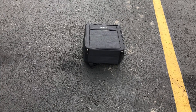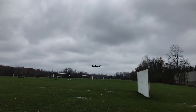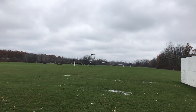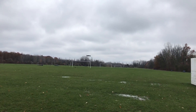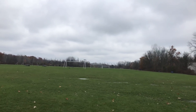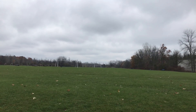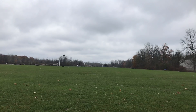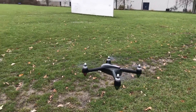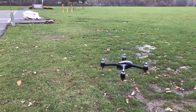Here we have the drone hovering and it's drifting — part of that is due to GPS not being turned on. We'll turn on the GPS and see if we can get it to stay in one place. It's a little wet out there so I'll bring it back towards me for a closer look. Here we have the drone doing a hover with GPS enabled and you can see it's nice and steady.